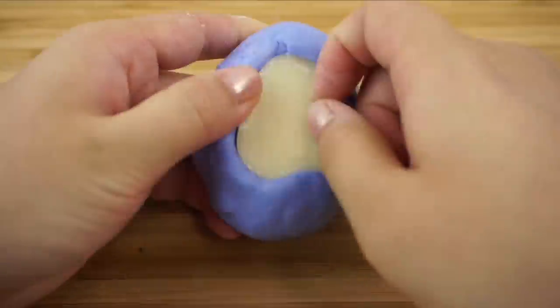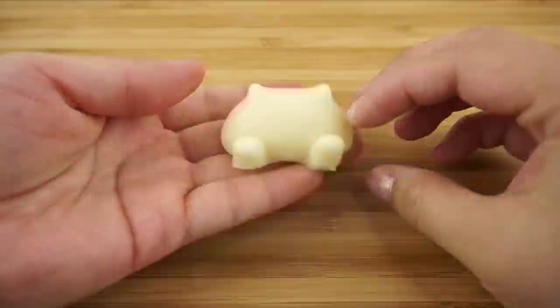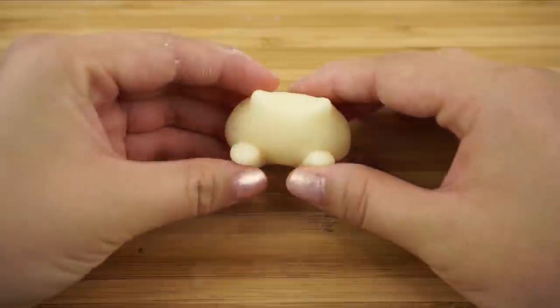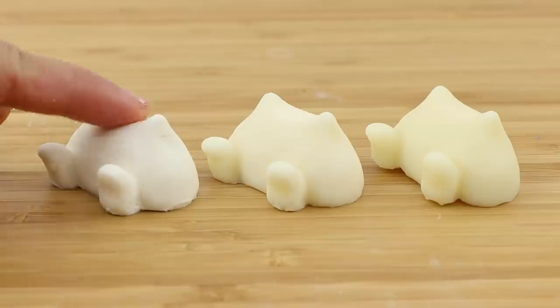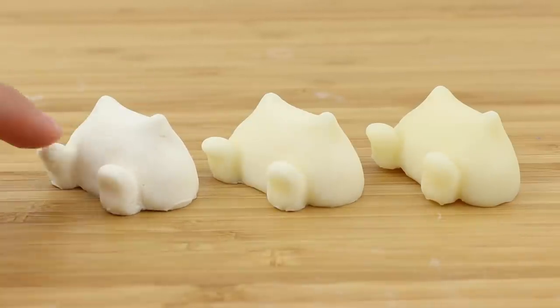I was quite pleased with how these molds turned out since there aren't any air bubbles and the arms are also well defined. Here you can see a comparison of the different textures compared to the amount of hardener that I added.